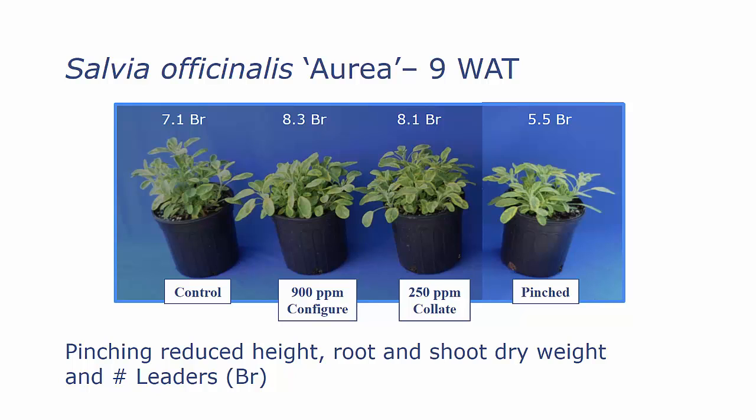With Salvia aurea, again in the summer study comparing Configure and Collate, we found that pinching reduced the height, the root and shoot dry weights, and the number of leaders or branches of our finished plants.